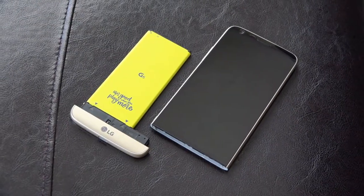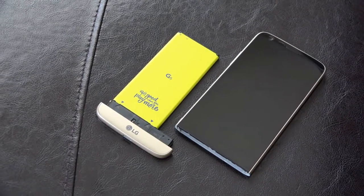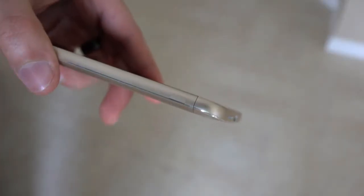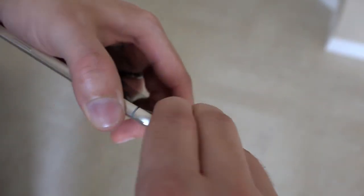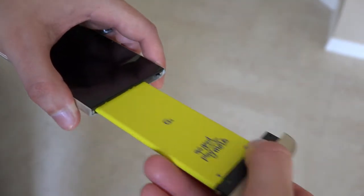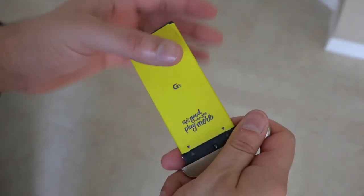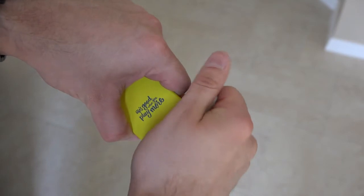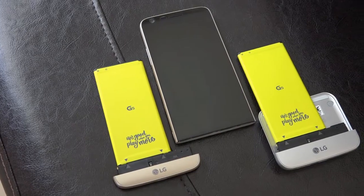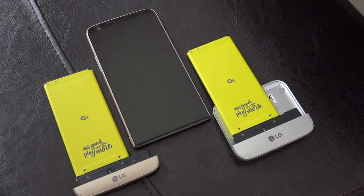The first gripe I have with the G5 has to be the battery. The G5 comes with a 2800mAh battery, which is actually smaller than previous LG phones and its current competition. Battery life isn't too impressive. Thankfully you can swap out the battery for a freshly charged one. However, removing the battery is kind of a daunting task — after pressing a button at the base of the phone you can separate the base with the battery attached, but a great deal of force is required and it gives you the impression you might break it. After a while we just decided to leave the second battery on an accessory for easier swapping.